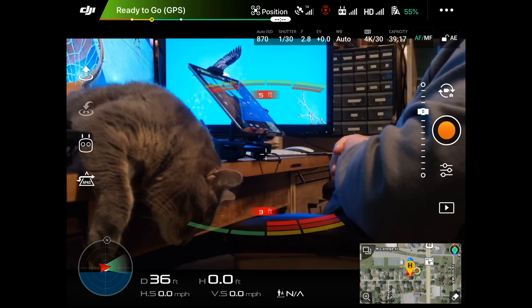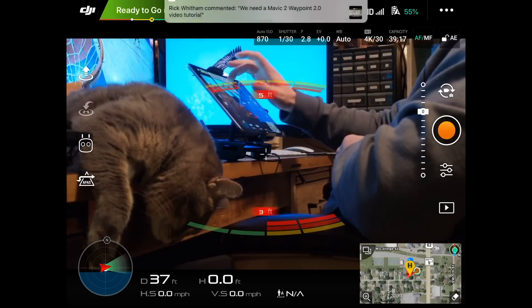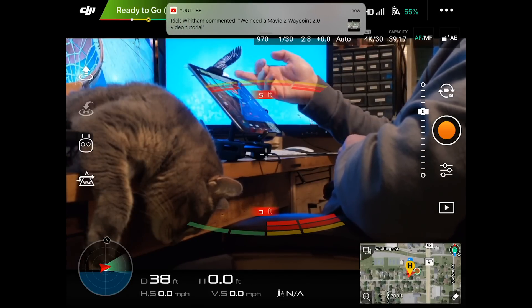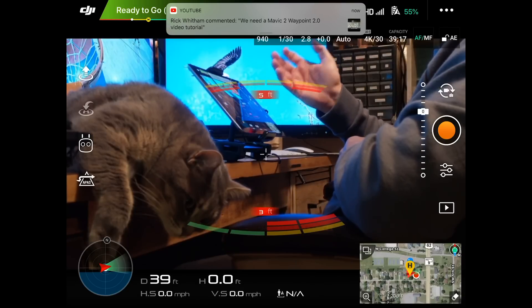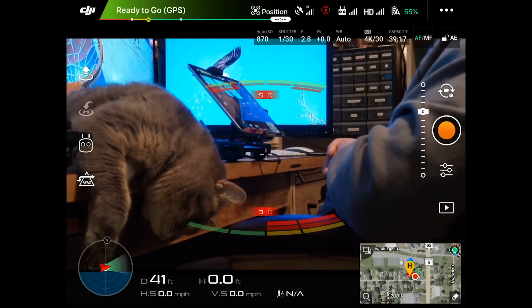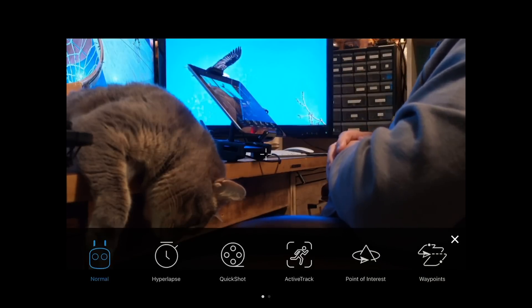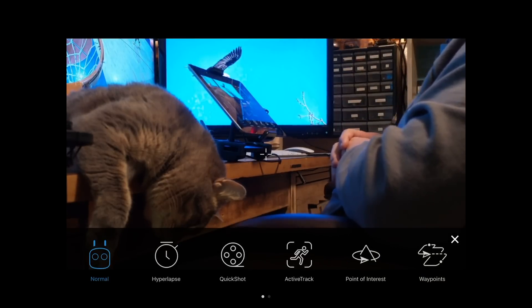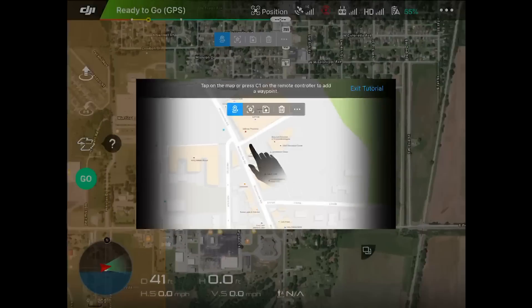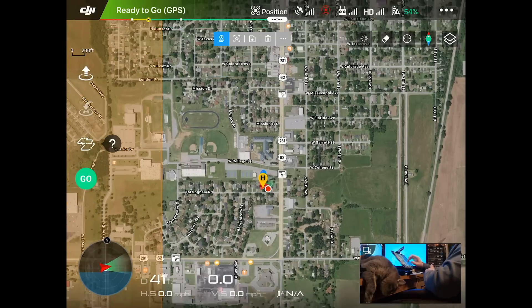Do you see the far left of the screen, right about where Izzy's right elbow is? You see that little white icon — the little remote — we're going to tap it to enter intelligent flight modes. Now look at the bottom right in particular, we have Waypoints. We're going to tap on it and it brings up a tutorial that you could go through. We're going to exit this tutorial and that's what I'm here for.